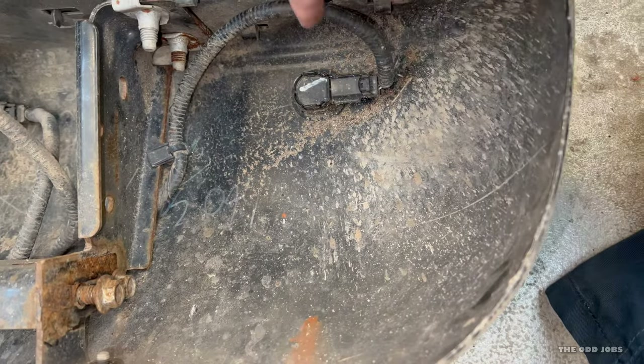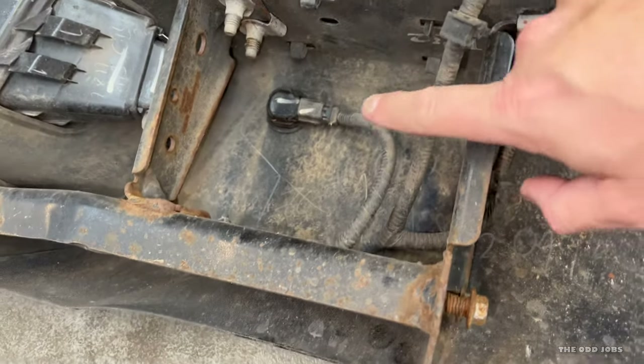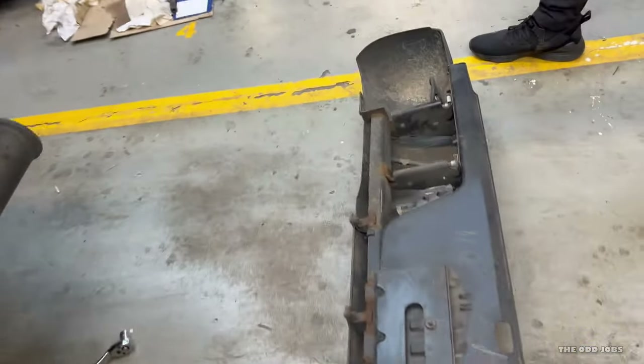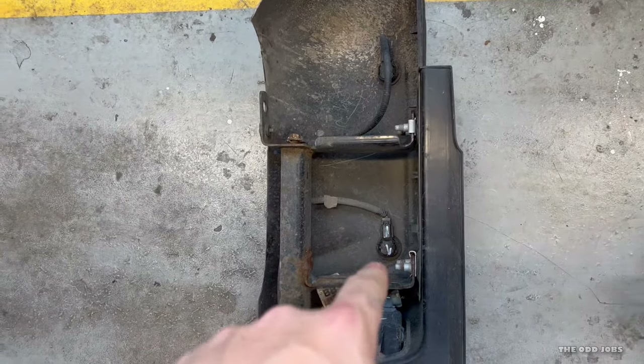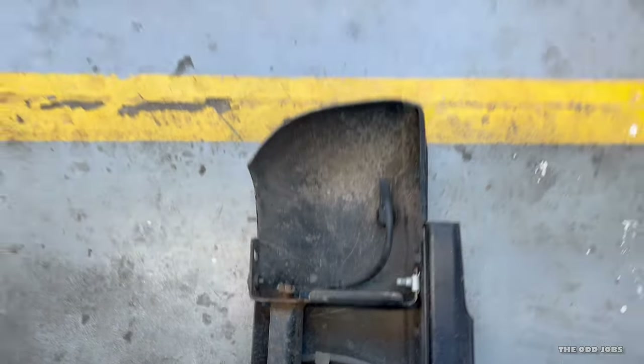Looking at the four rear sensors from inside you can see they're just coated in crud. The wiring here is probably very susceptible. The inner ones aren't too bad but the outer ones are not well protected at all — you can see the difference. The amount of mist, dirt, salt, and road crud getting at them is probably causing the issue. We'll go for the outer two first: clean them, take them out, put some contact cleaner on, wrap some tape around, then plug back in and see if that fixes it.